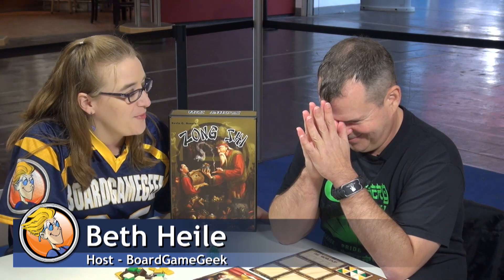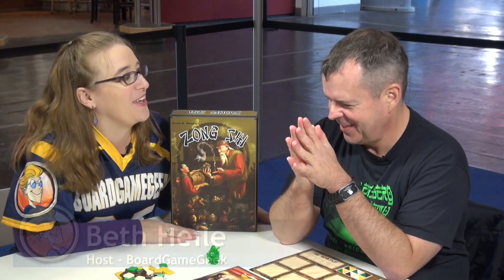Hi, my name is Beth Hiley here at Spiel 2012, and I'm sitting with Keith Blum from Griffin Games.